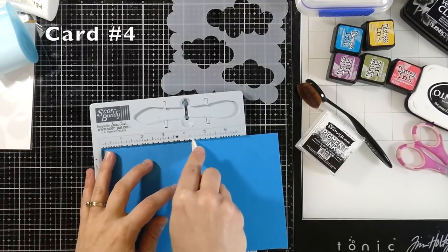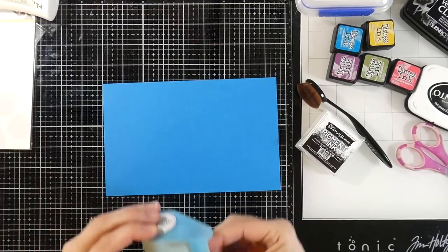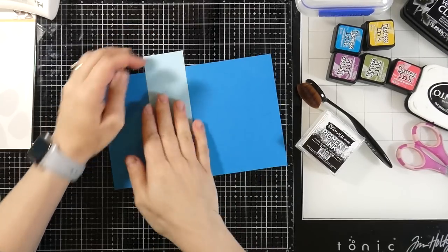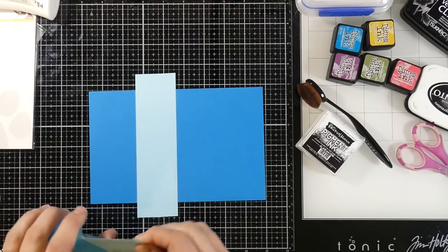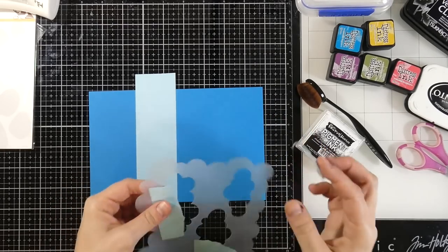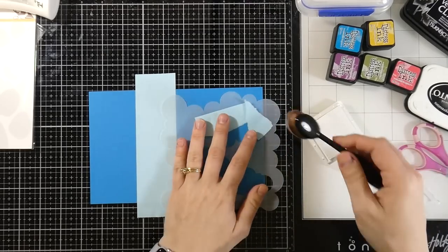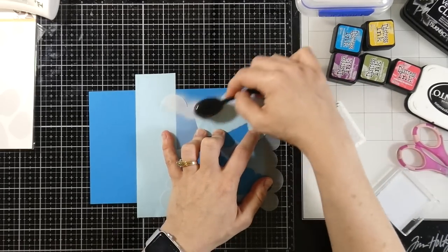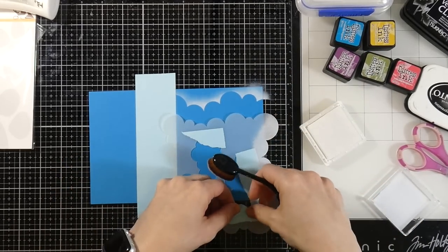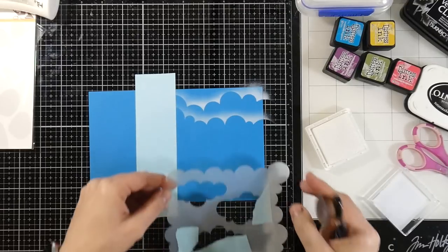Moving on to card number four, our final card. I'll score this at four and a quarter inches and start out by doing some stenciling, except we're going to use the cloud stencil the other way it was intended — using heavy tape to cover the clouds on the inside. What we're going to do is stencil on the outside of the stencil so you get a continuous cloud from one side to the other. I'm using some white pigment ink — if you don't want it so stark white, either don't fill your brush as much or start more on the stencil and work your way out for softer clouds.